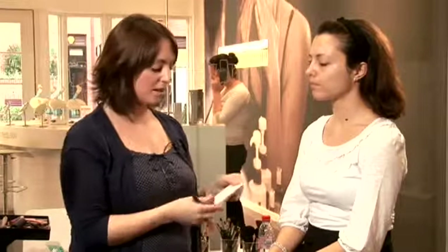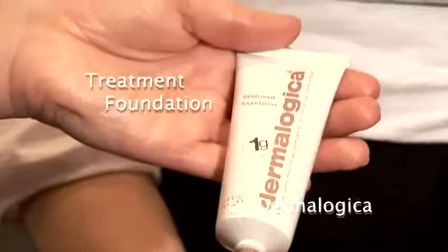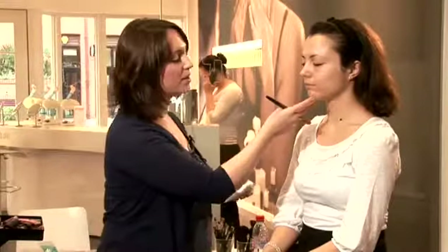We're going to start off by using a Dermalogica treatment foundation, which is a really nice liquid foundation that just gives a nice even coverage without being too heavy. When you're applying it, just near the jawline, make sure you blend right into the neck.